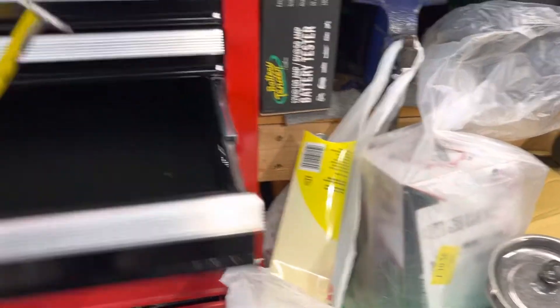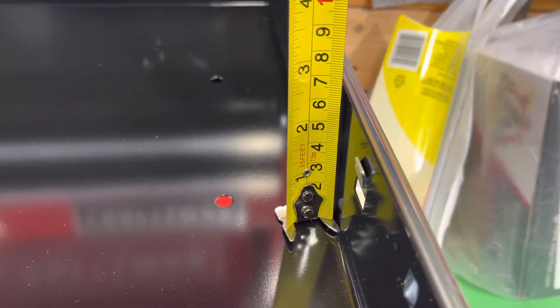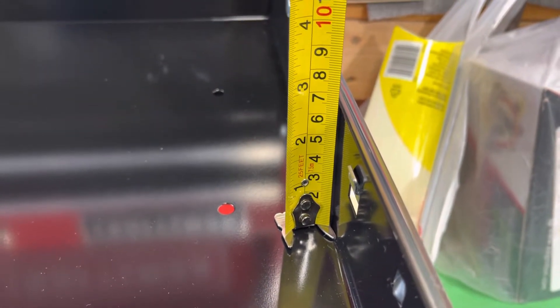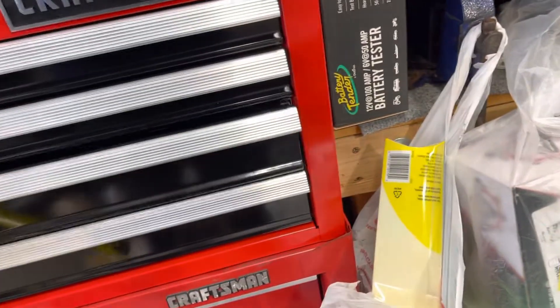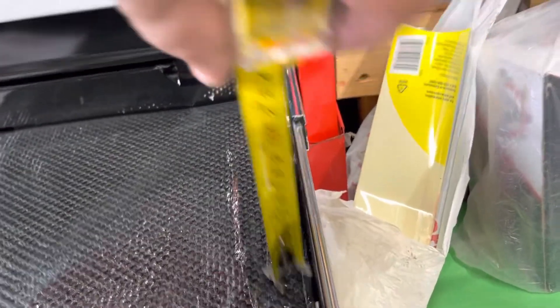The third one — you guys can see over here — goes up to almost seven inches, six and a half I think. The front is almost seven. And the same with this one here, basically the same.